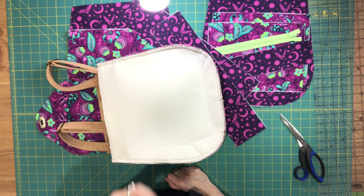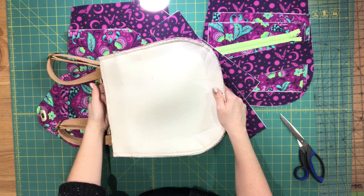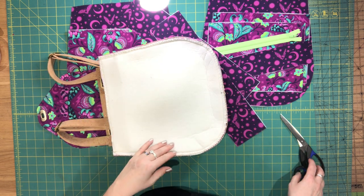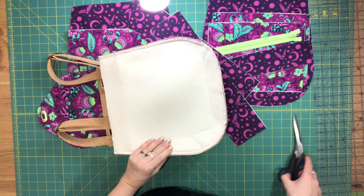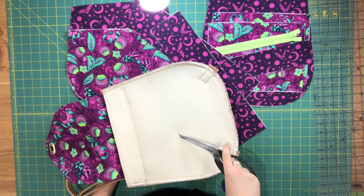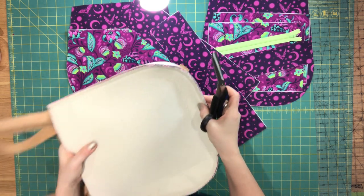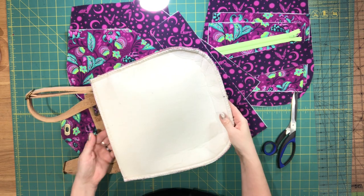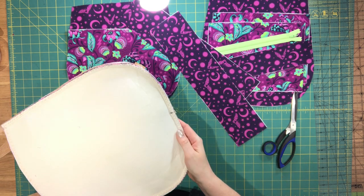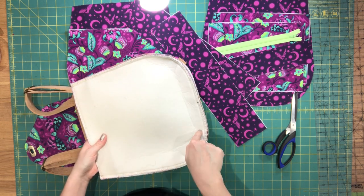Hi everyone, Céline from Blue Calipatterns here and welcome to video 4 for the Bellflower Backpack. Just going back to where we left off in video 3, I've sewn the exterior and the front panel to my gusset. And I just wanted to give a little bit of extra tips on when you're sewing these panels together.